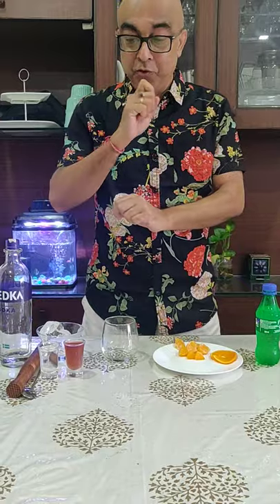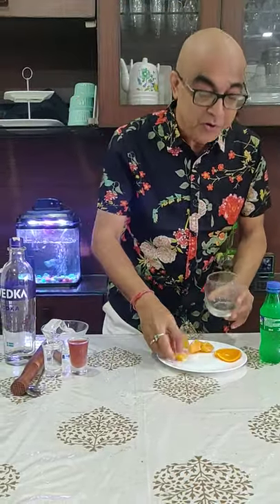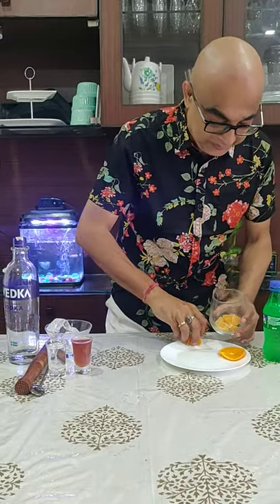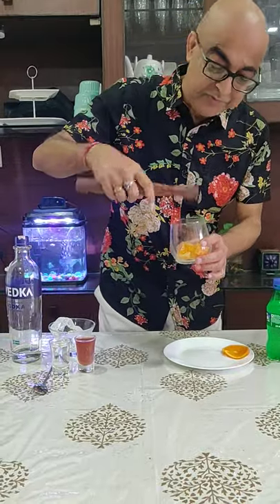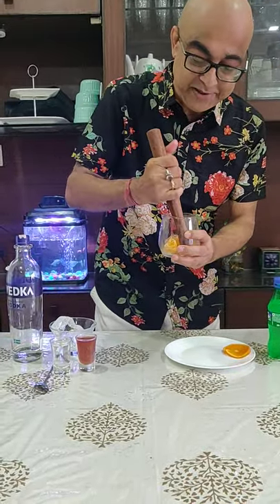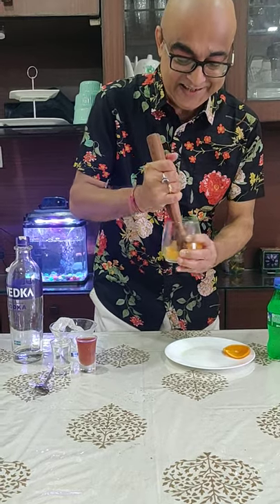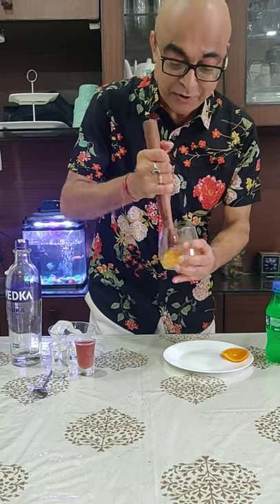Hi friends, I am back with a cocktail made of vodka and red wine. To do that, I am putting some fresh orange into the glass and taking the juice out. I am pressing it like this and the juices come out with the fresh aroma of oranges.